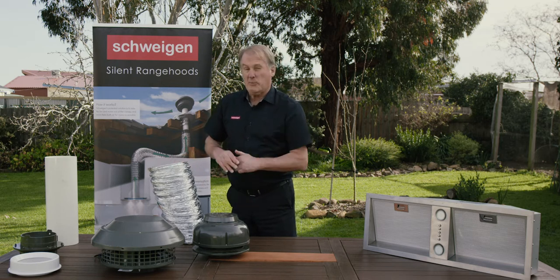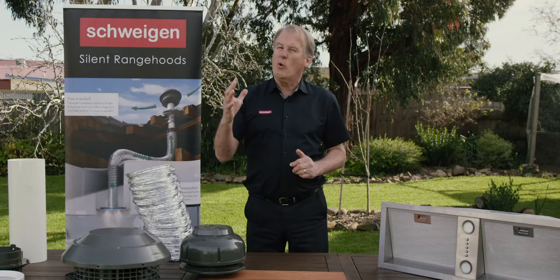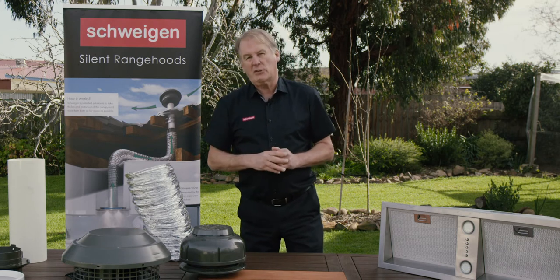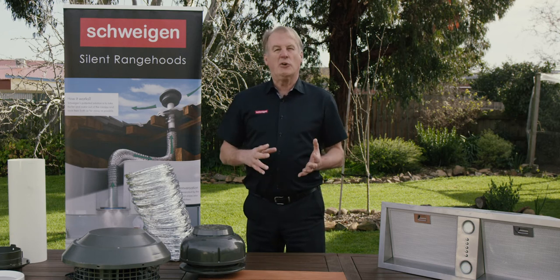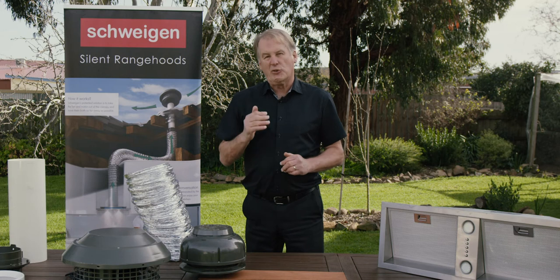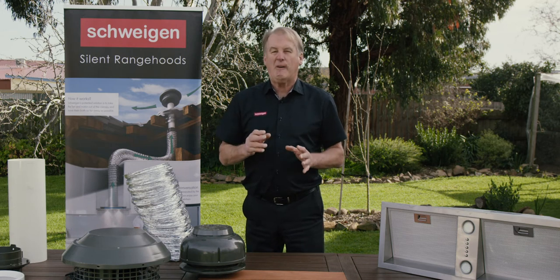If you've got a double-storey house, you can install the 900 motor on a side wall quite comfortably, or on the eave, going out on an L-shaped extension. You want to go out a side wall — you can do that. Even if it's only two, three, or three and a half metres away from the range hood, you'll still get a result. You will hear a little bit of wind noise, but you're still going to get a far, far better installation result in your kitchen than a regular noisy range hood with an onboard motor.